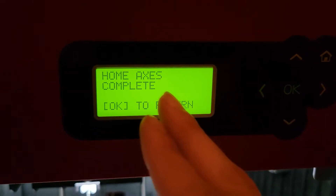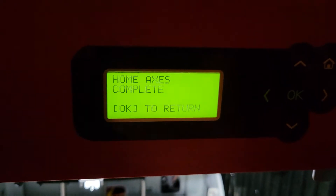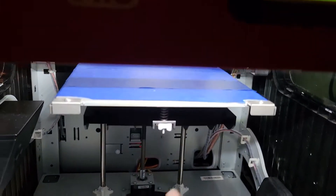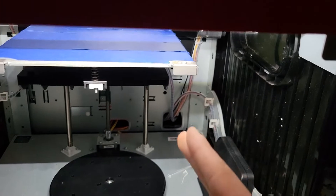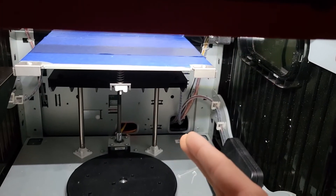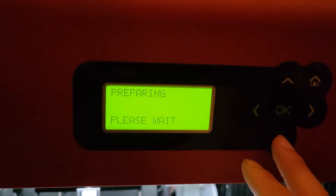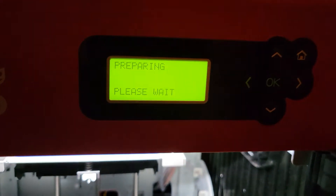Let's say this is after you calibrated it and it said it's level or unlevel. If it says it's unlevel, make the adjustments it tells you to. Remember: going right is right, and for the back ones, backwards is towards the back of the machine and forwards is towards the front. Once you get a perfect level, go over to Z Offset, press OK, and it's going to prepare — I'll show you what to do there.